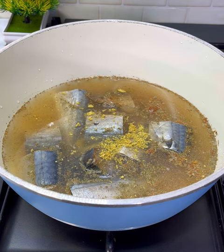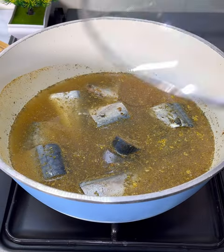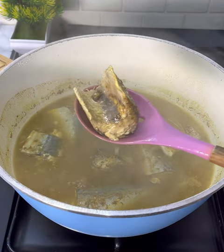Make sure to add in some seasoning powder, and don't forget your curry powder. Add in water, cover up the pot, and allow this to cook. A few minutes later it's already boiling — now just take out the fish from the fish stock.